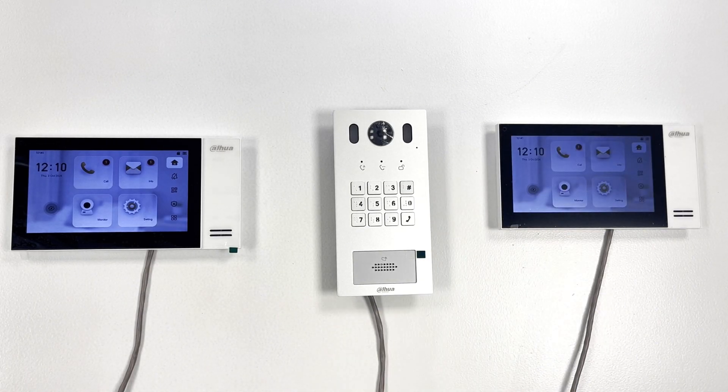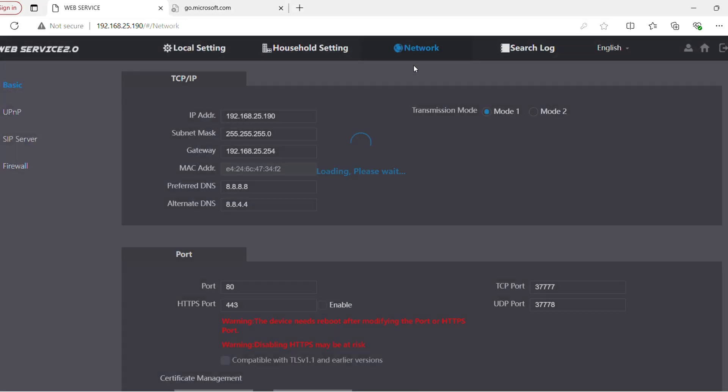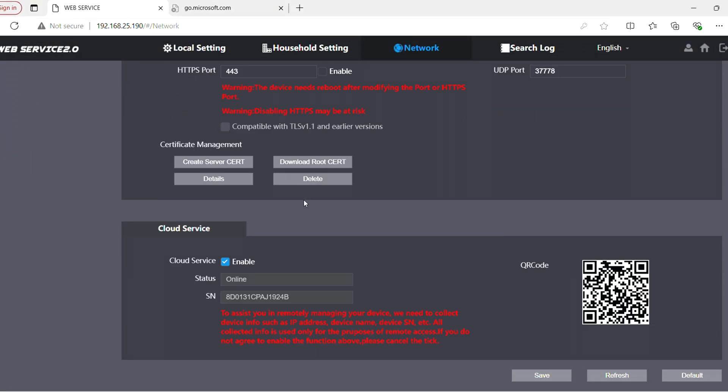It took about 30 seconds, but the time on the indoor monitors is now correct. To add the unit to your phone through the DMSS app, that's very straightforward. All you need to do is web browse into the outdoor station, go to the Network tab, and on the main Basic tab, scroll down to the bottom — you'll see the Cloud Service section with a QR code and the option to enable it. As long as your IP details are correct for your network, the unit should come online automatically in about 30 seconds.